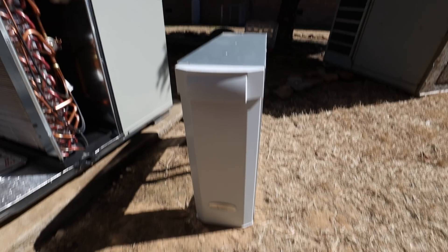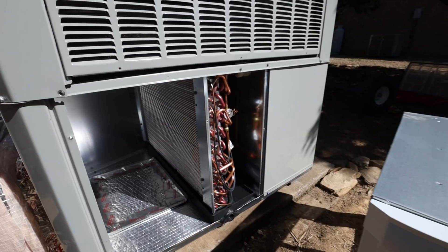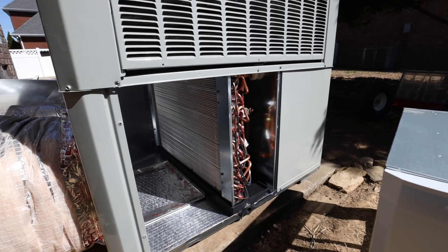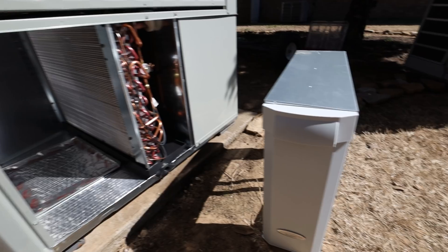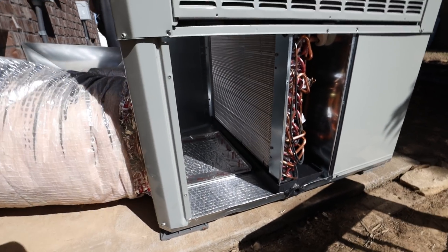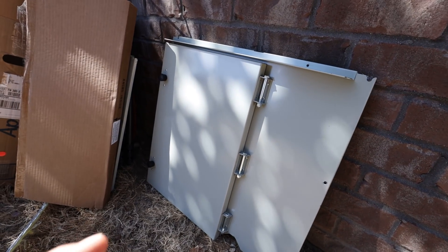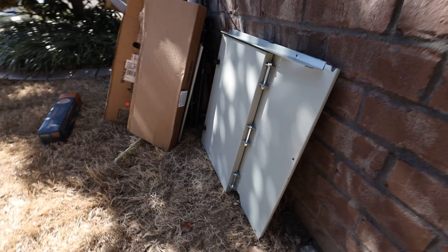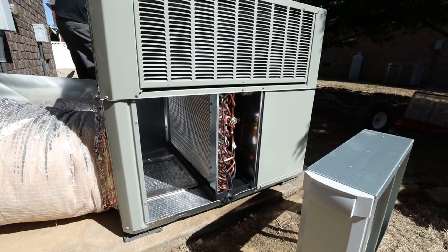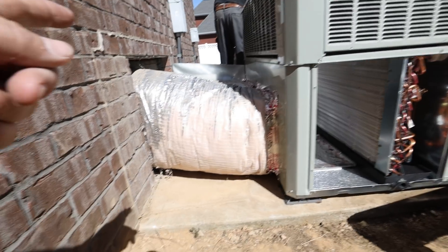My original intention was to install this April Air filter media in here, which I've done on bigger units. But this is a two-and-a-half ton unit and it's smaller, so I didn't quite like how it fit — it would be too close to the evap coil. I also had a door planned where you could twist the knobs and remove the filter easily, but I don't like how that's working out. So I'm going to scrap that idea and get some squirt arounds made to install it in the crawl space instead.